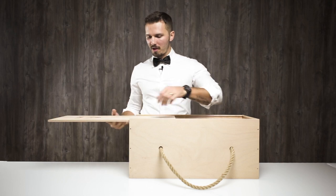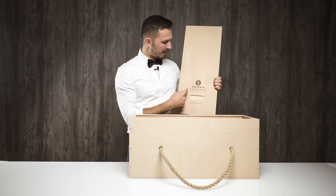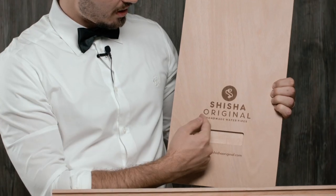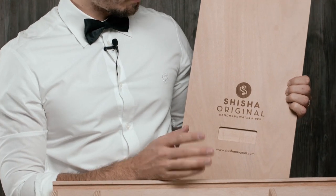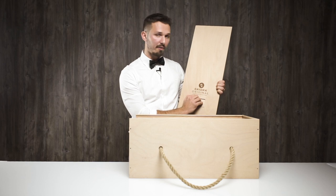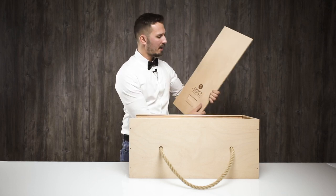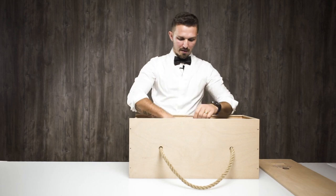Let me remove this beautiful cover of the crate. You can see here is laser engraved 'Shisha Original Handmade Water Pipes,' a web address — that's basically everything you need to know. There is a small slot and you're able to pull this cover off the box.